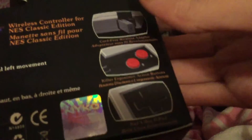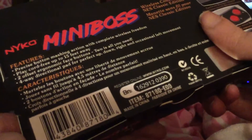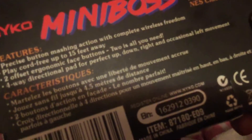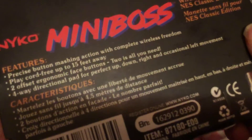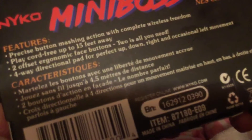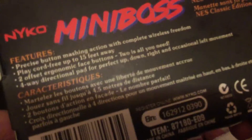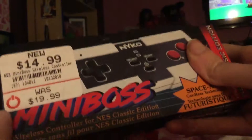You can plug the wireless receiver into the NES Classic Edition. It features the precision button for machine action with complete wireless freedom. Play cord-free up to 15 feet away — that is awesome. Two offset and good-to-replace buttons, and a four-way directional pad. That is so cool. Anyway, that is my new Nyko NES Classic Wireless Controller that I got from GameStop.